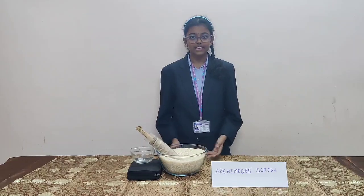The Archimedes screw can also carry grains, sand, and muddy water, etc.